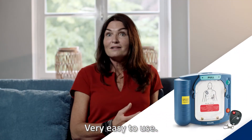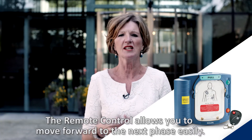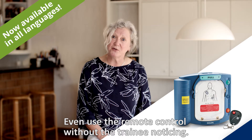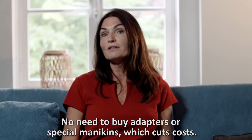The new AED trainer is very easy to use. It is more realistic. You can now do it yourself — that's really nice. You can use it at a distance without the student. You can use the device every single time with no internal adapters anymore. That's all.